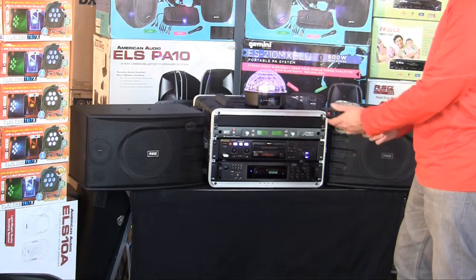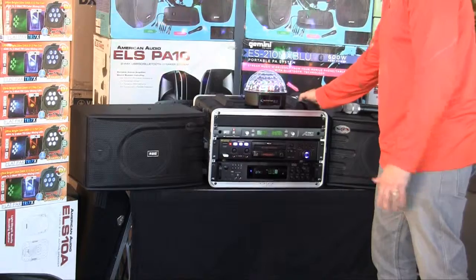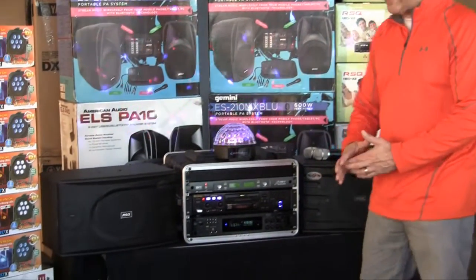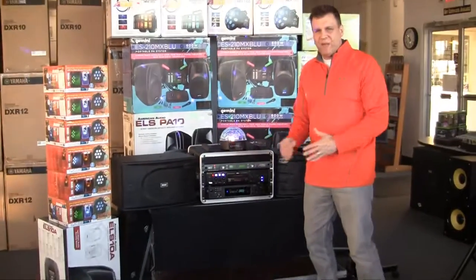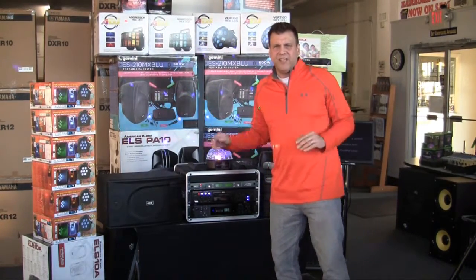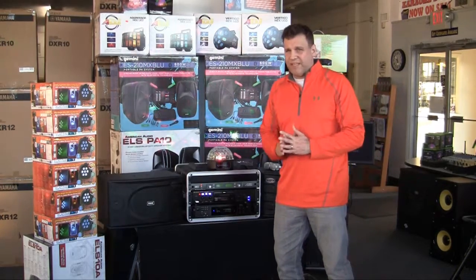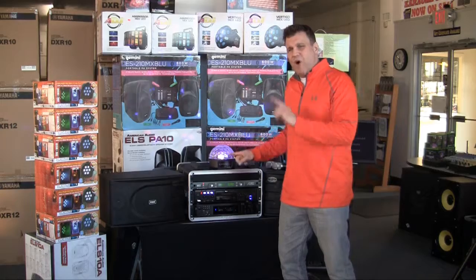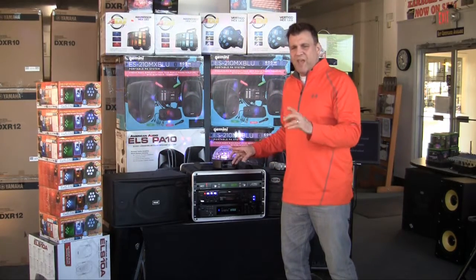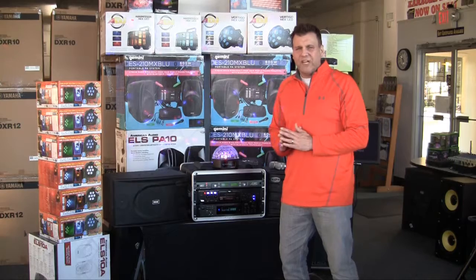The player comes with a remote control that has all the features — you can sit there and change the key, change the echo, change the volume right from your couch while you're playing. We have this hooked up to a monitor with a rolling TV stand. I can't tell you the price — I want you to go online. Just by mentioning this video, I'm going to give you 1,000 songs — that's worth $1,000. This system is going to be very, very well priced. My name is Chuck Polidori from Lightyear Music, and I'm also going to give you lifetime tech support. Watch the next video and I'll show you how to hook it up — it's very simple, just takes a few minutes.